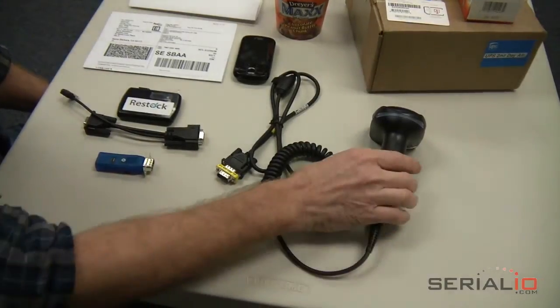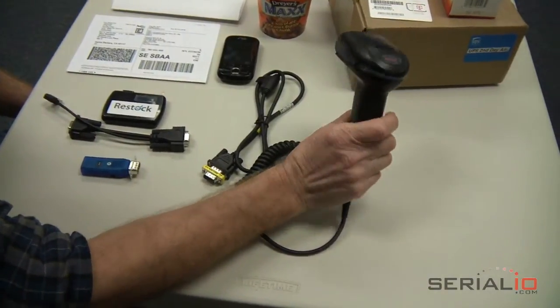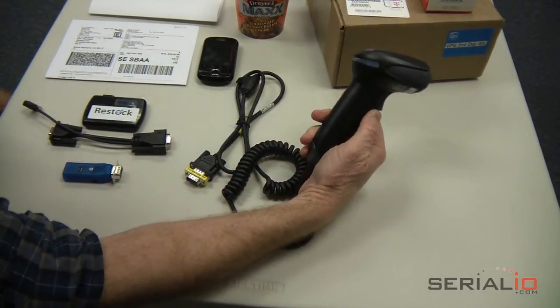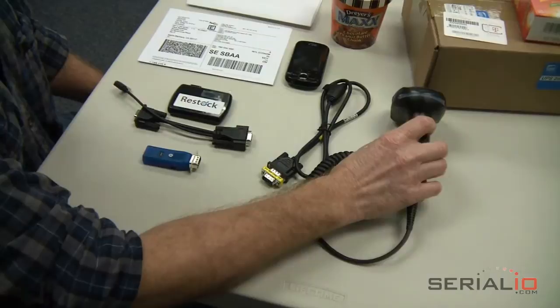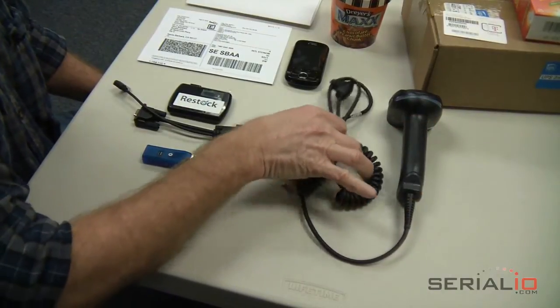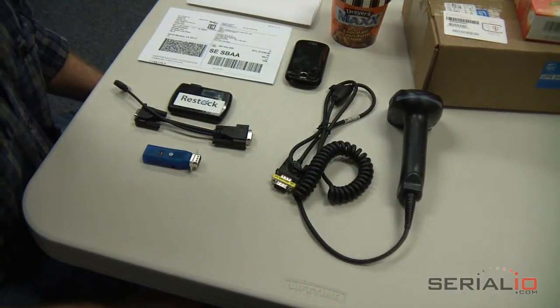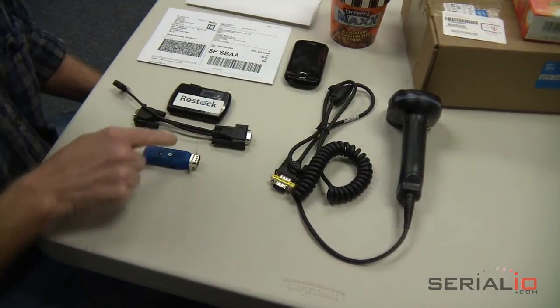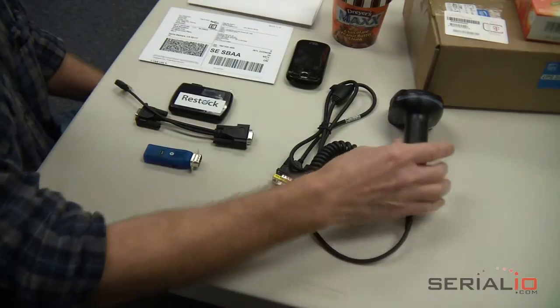Did you know existing Honeywell 1900 series 2D barcode scanners can be converted for use with Android tablets, phones, and media players? If you have a barcode scanner with an RS-232 cable, there's no need to purchase a new Bluetooth scanner to have a mobile scanning solution. Simply use SerialIO.com's Wireless Enabler Kit and leverage existing scanners for mobile applications.